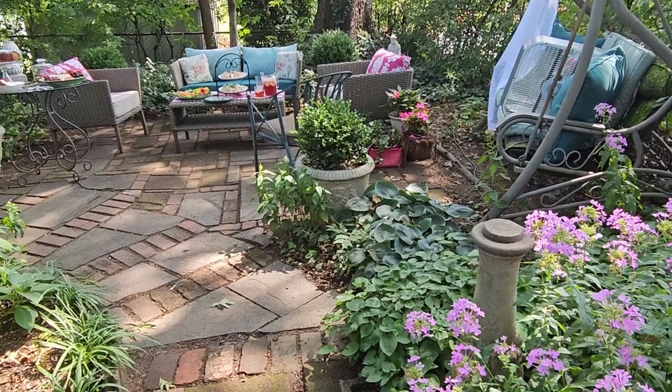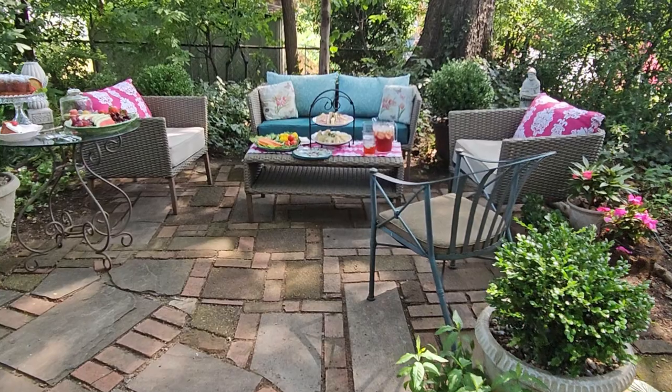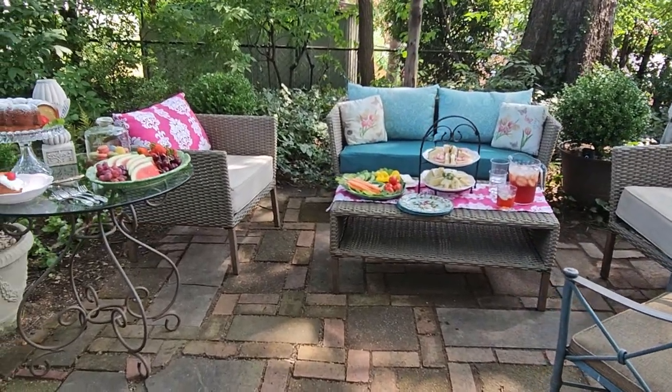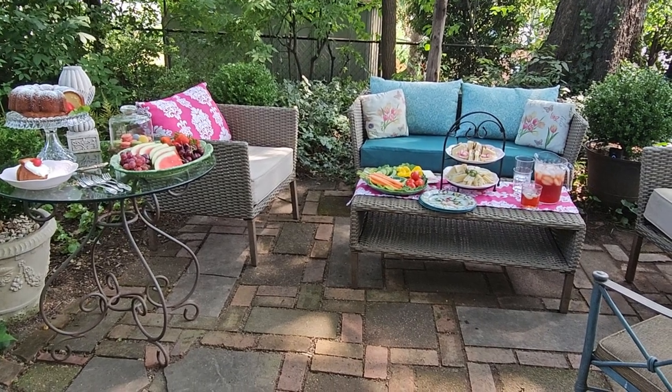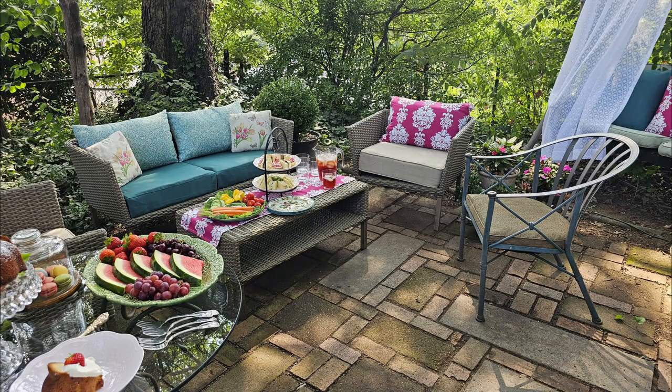Such fun — this has been such fun to do. I think this is a party that I will repeat. The food was delicious and it's visually very pleasing. I hope this video inspires you to think about something fun to do: a garden party, a tea party — to use fabrics and fun thrift store finds to have a party and a fun time in your yard. Thanks for watching and see you next time.